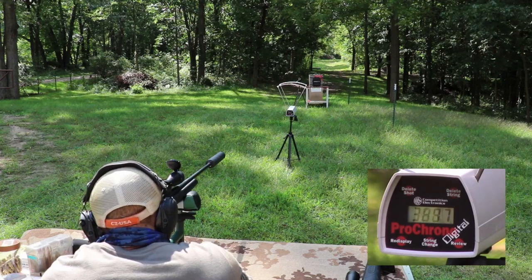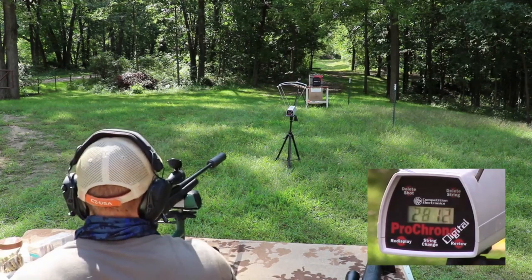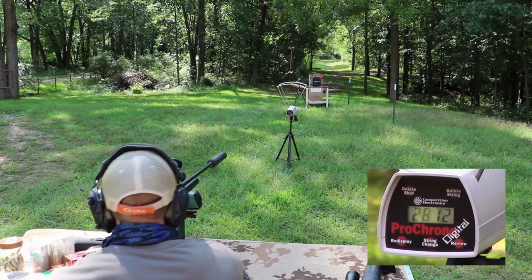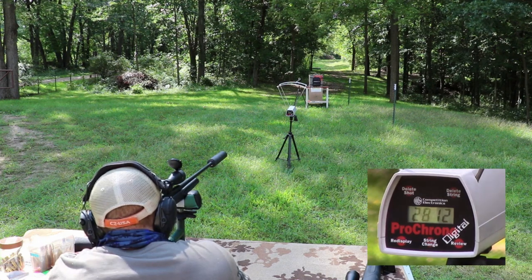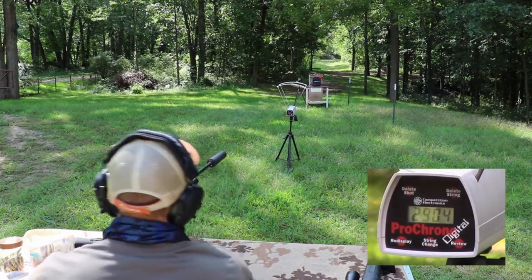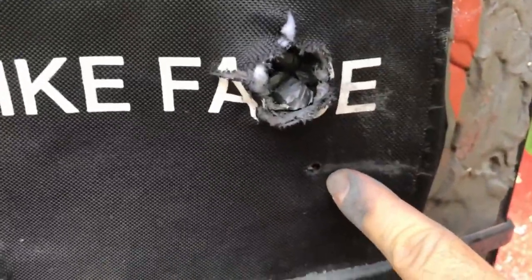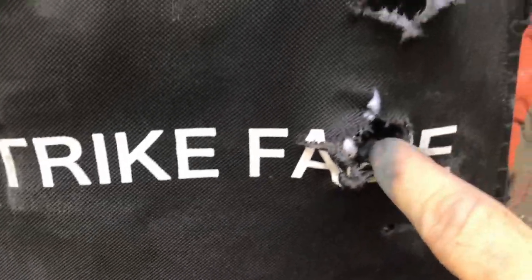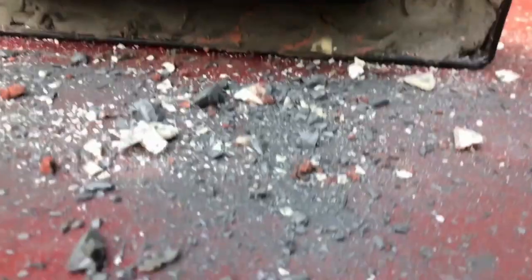We'll do the P80 first — velocity 2812, kind of low on that shot. Then the M80 A1 at 2904. Here was our M855 A1 shot, here was the SS190, this was the P80 black tip way down there, and then the M80 A1 really close to that one — that might affect our results.